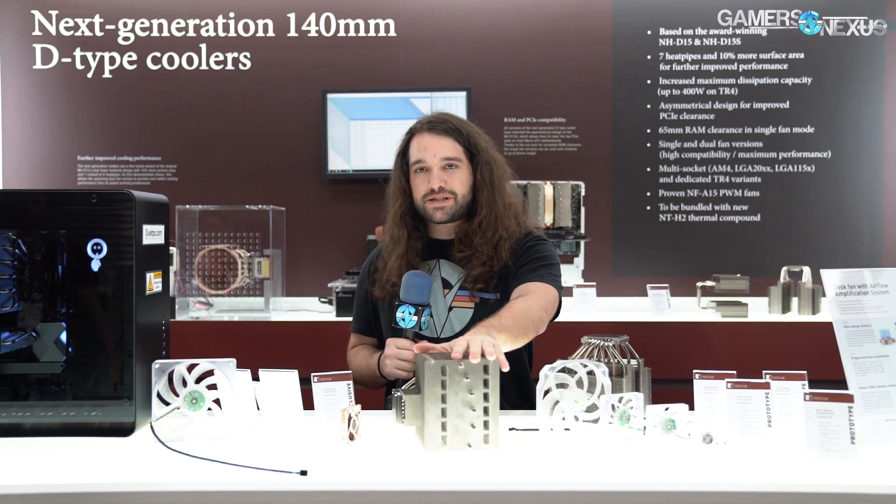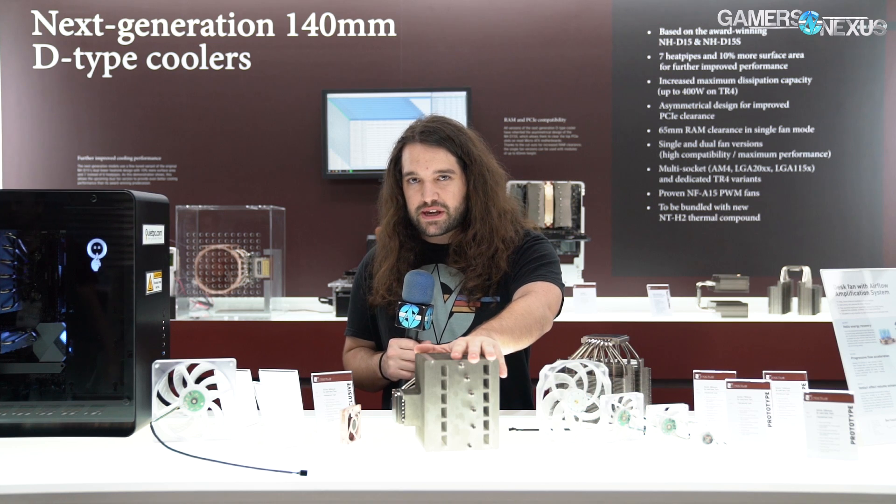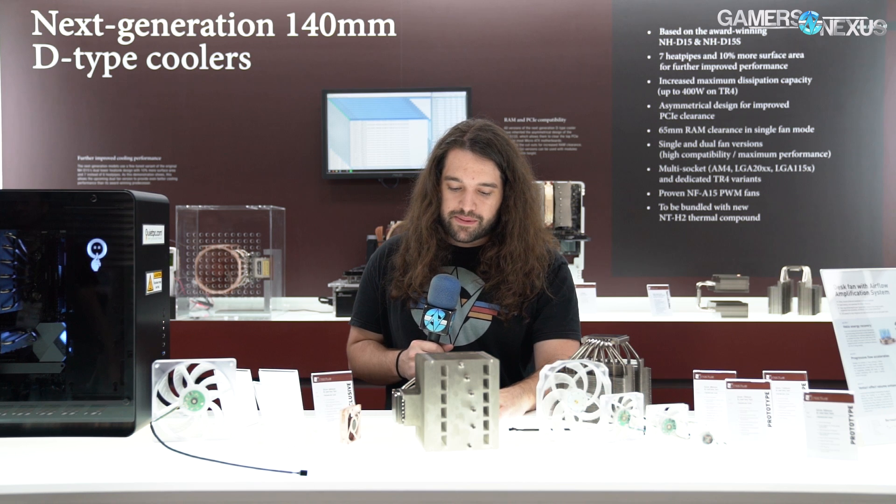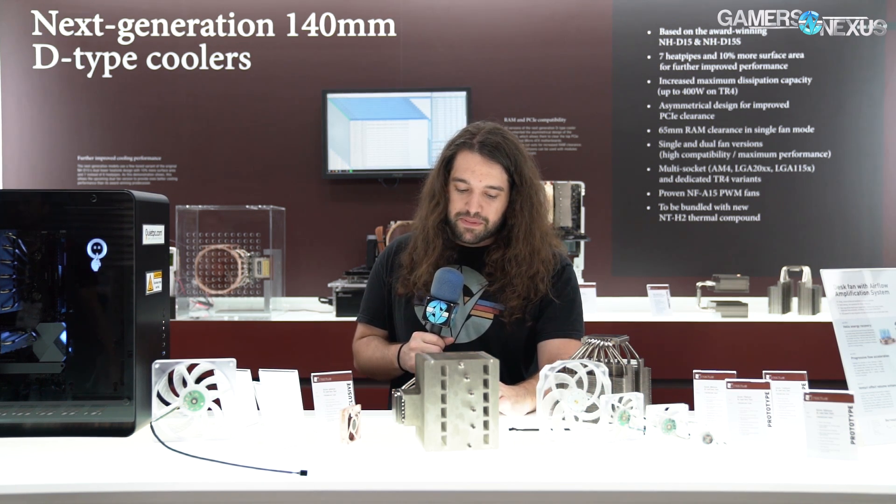For size, it's about the same as an NH-D15 — a 165-millimeter tall cooler from the socket — with the rest of the dimensions roughly the same as the D15. That covers the passive cooler, which is just a cool tech demo. We'll talk about the NH-D15 updates next.